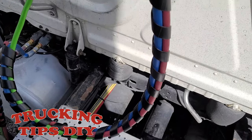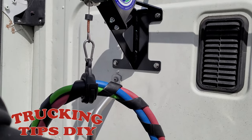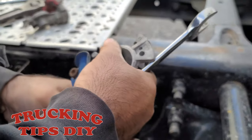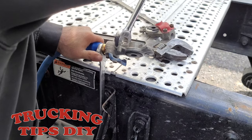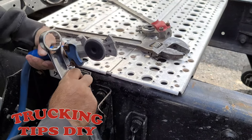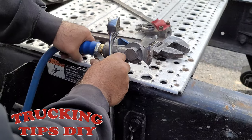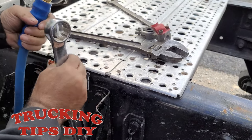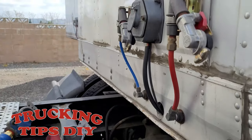Just make sure it doesn't hit on the catwalk. So right there it's in place. We're going to install the glands. So we're going to do the same thing on the red one.